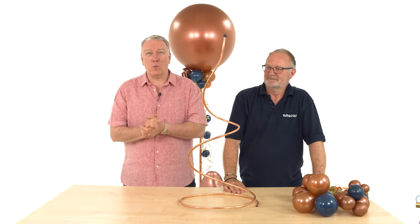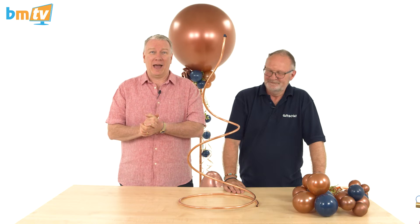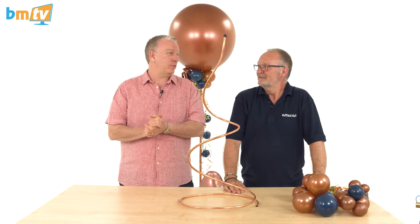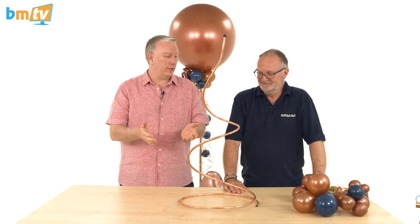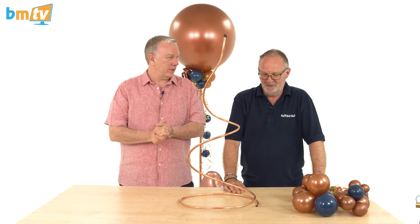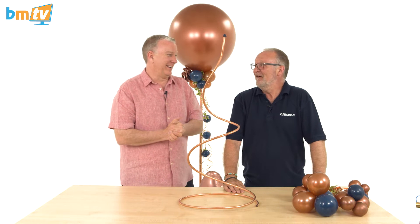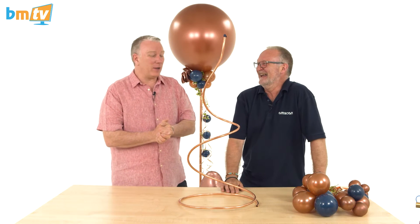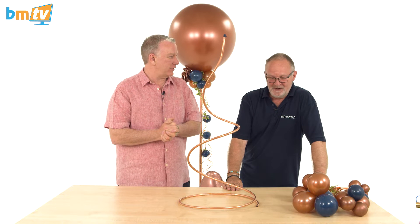Hello, Greg from Balloon Market here and welcome to BMTV. This week Chris Horn is back, and Chris, it looks like you've been to the DIY store again. Yep, I have. This is copper — copper plumbing pipe. Have you got a leak? Not anymore!